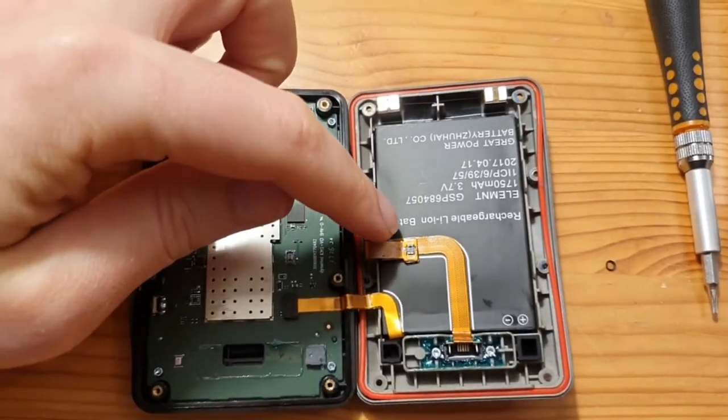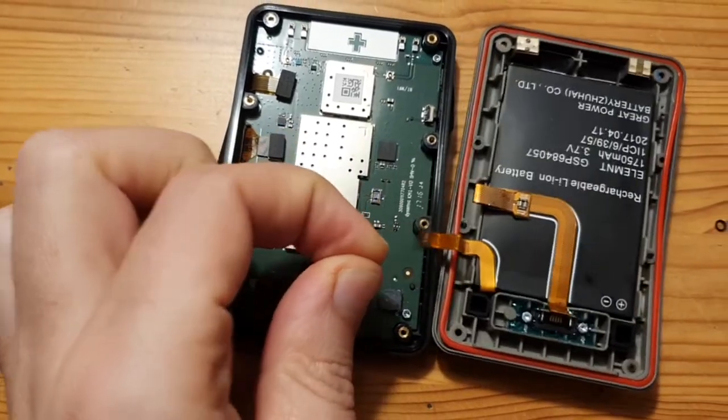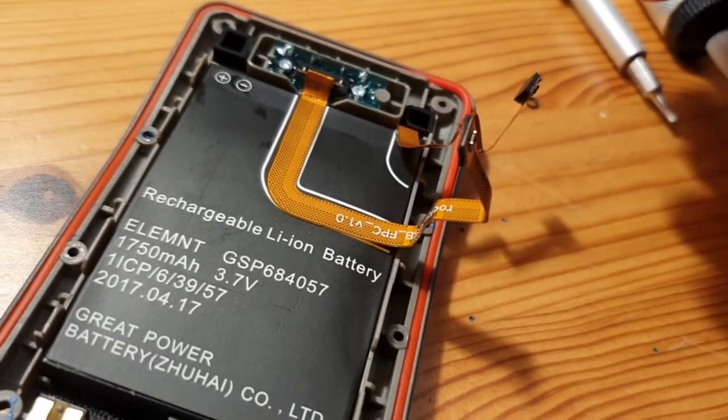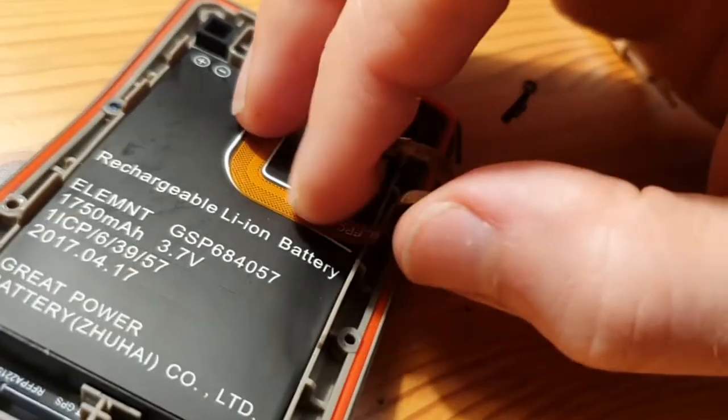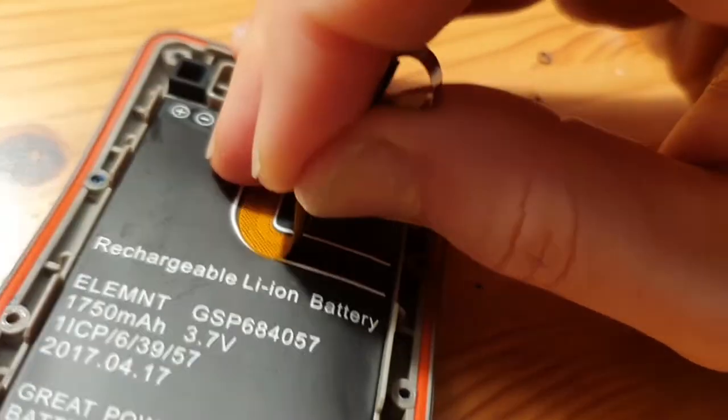Remove those small connectors here — this one already removed itself. The flat cable is glued on top of the battery but it's fine to just zip it off.